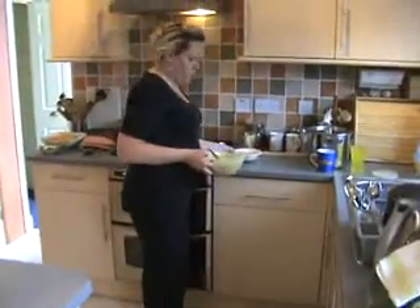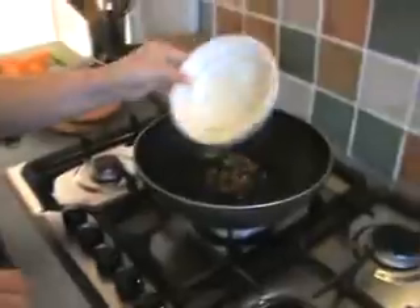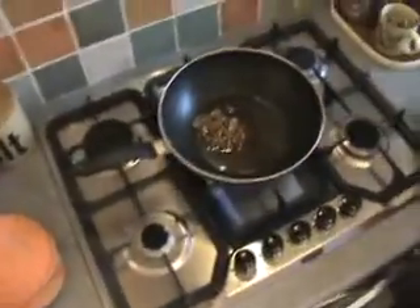You have to remember about one thing — do not leave it for too long, because the courgettes are putting juice in and we don't want them to be too watery. Now we put oil with the walnuts into the frying pan, we are warming up the oil, and as you can see it's coming out as things like this.